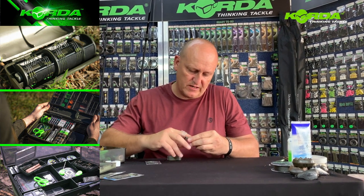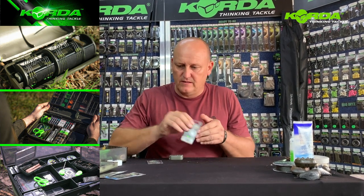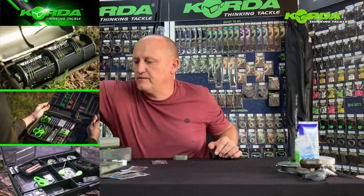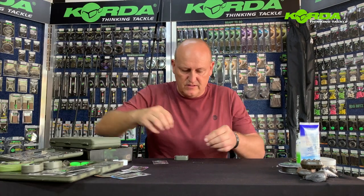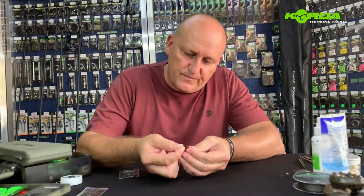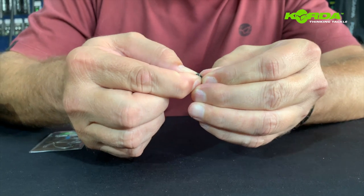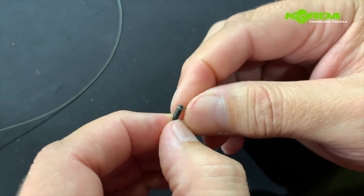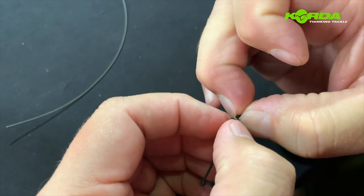Let's pull one out here, and take the micro ring swivel out. The first thing to do is to take the micro ring swivel and slide it over the back end of this Dairy Kicker — slide it through like that.